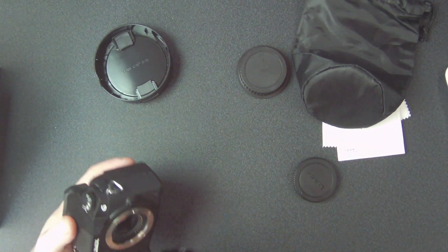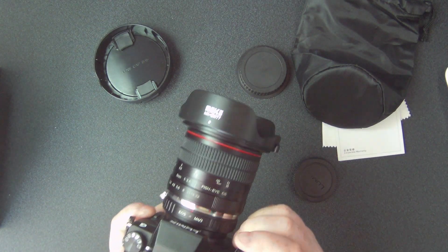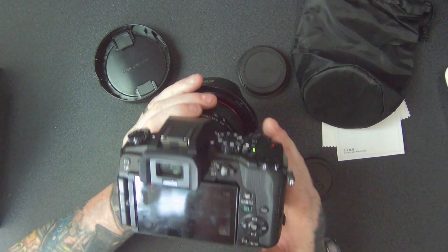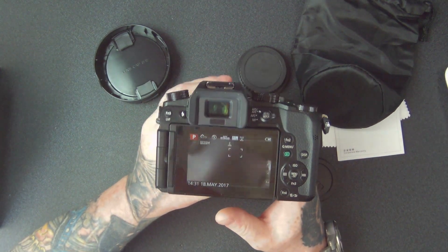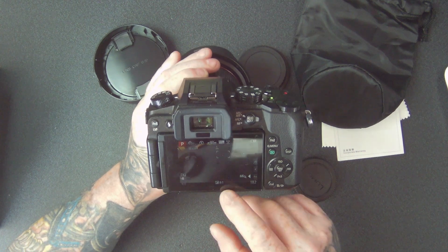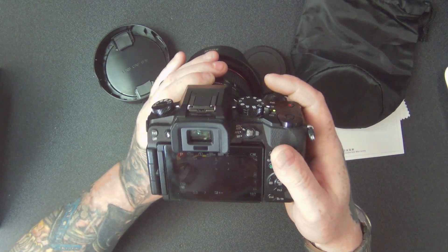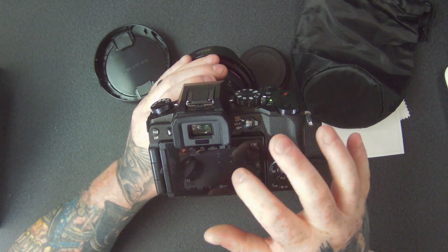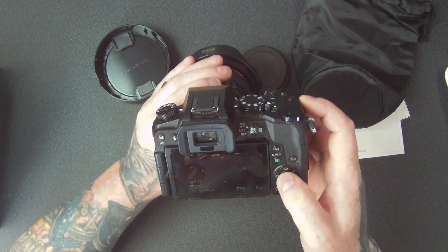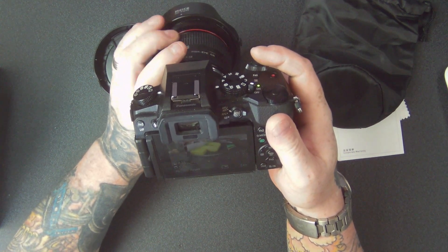I'll connect that onto the Panasonic body and turn it on. Remembering that this is manual focus, so you're going to have to change it so that it's set to non-lens fixed or whatever, so you can actually use this. You can zoom in on this camera to get the focus exactly right.